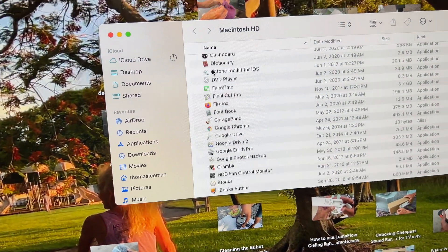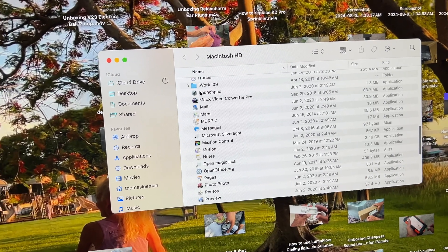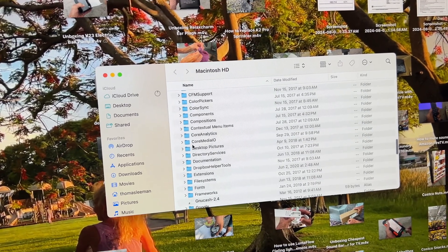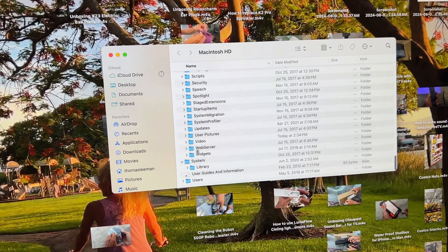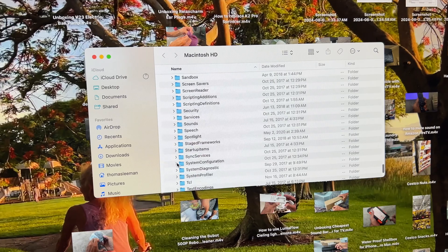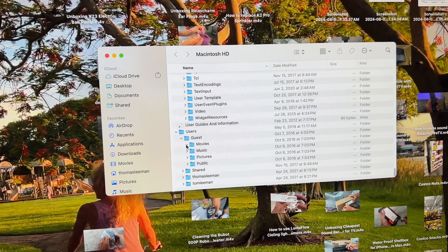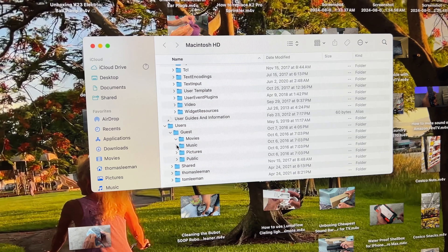Here's all the applications for that hard drive — see all this, everything that's on it. Let's scroll all the way down and look at the library. There they are, everything's there. Here's our Systems folder, here's our Library — everything is there. And here's Users. Look at that — Movies, Music, Pictures.